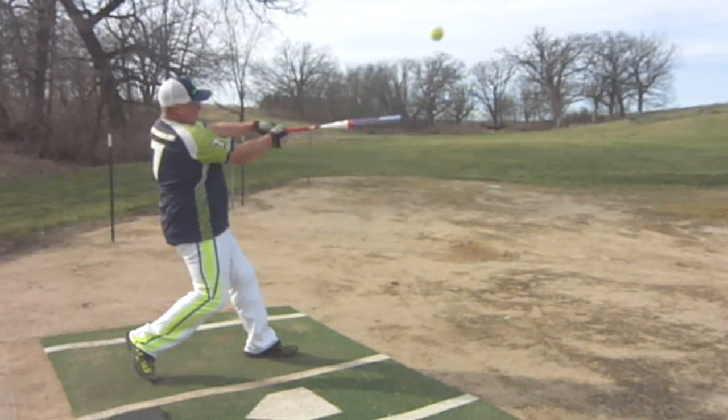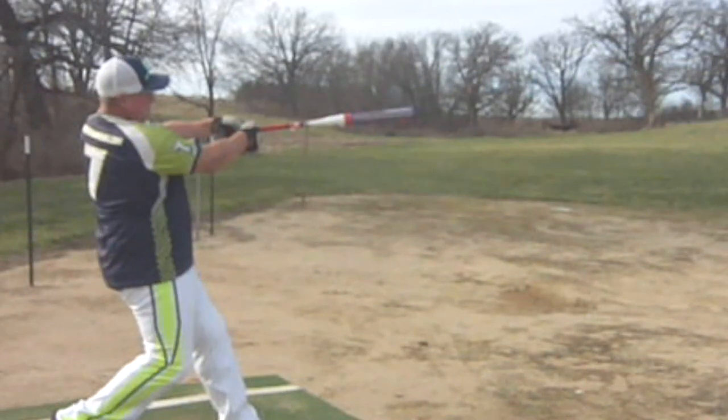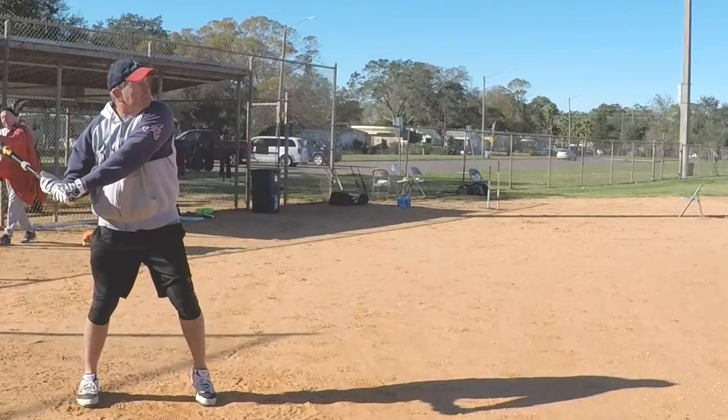Watch my hands on a straight line A to B there. A little bit higher pitch, but watch hands on a straight line and into the snap. The hips throw the hands, and that throws the snap.